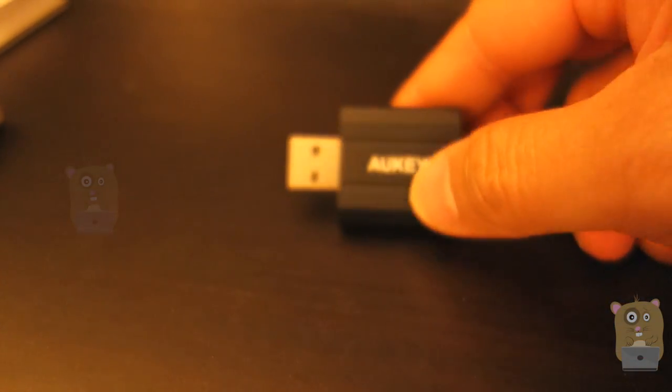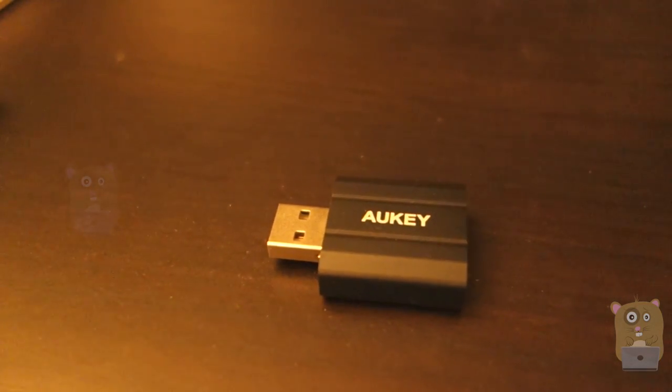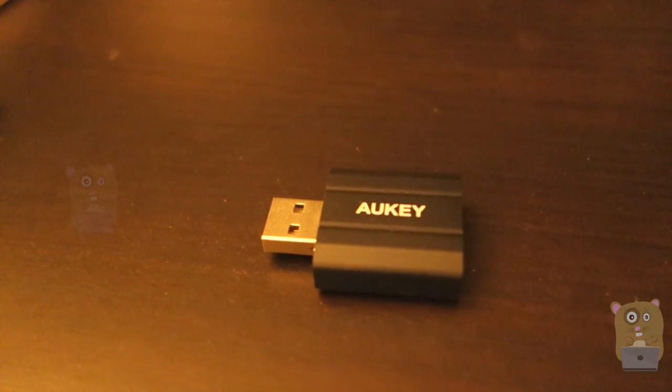This item works for both Windows and Mac. For Windows, it works on Windows XP all the way through Windows 10. On a Mac, what I tested on was OS 10.11.6.